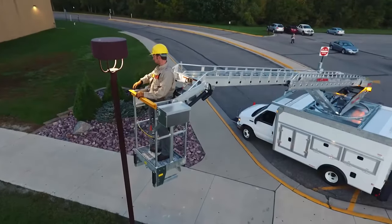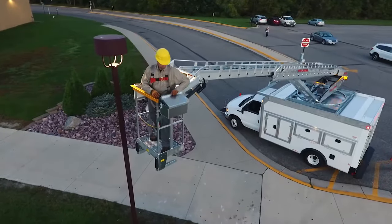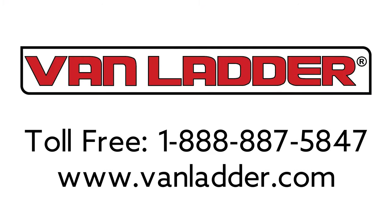We hope this brief overview has given you a better understanding of the many benefits of Van Ladder. Give us a call today.